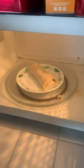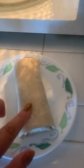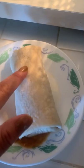When it was done it looked okay, but it felt pretty cold in the middle, so I tried it again for 30 seconds. When it came out it had melted over a bit, but it was pretty warm.